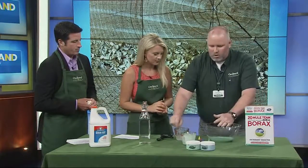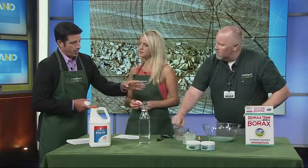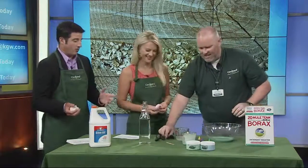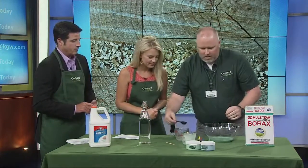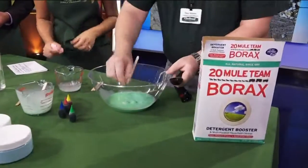I've already poured the glue and food dye — you can use any color, about ten drops. So glue, water, and food dye in the big bowl, and a mixture of water and borax in the measuring cup. What we're going to do is create a chemical reaction, and I'm going to pour that in there.